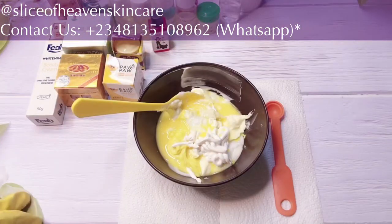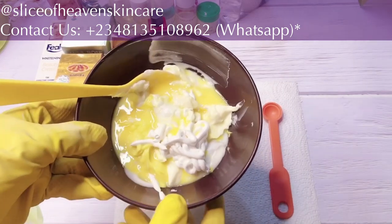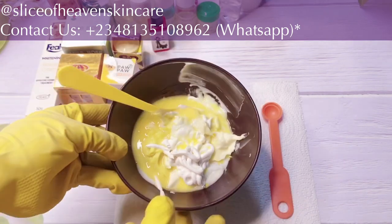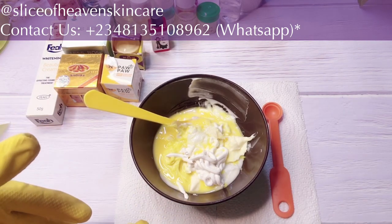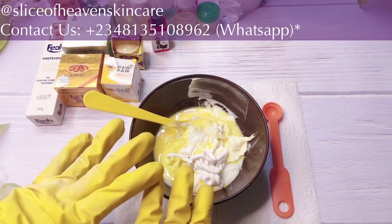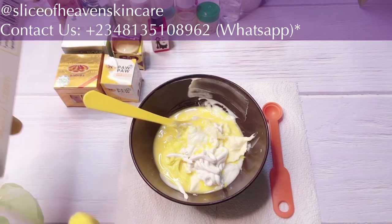Welcome back, lovelies. I'm going to be quickly going through the base cream I have here. Just to save time, I went ahead and pulled out my base cream into my mixing bowl so the video doesn't get too long. I'm going to walk you through what I have in here — these are the bases we're going to be working with before we add other things like our whitening serums, oils, antioxidants, and so on. The first product I have in here is...